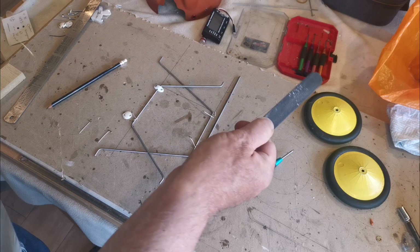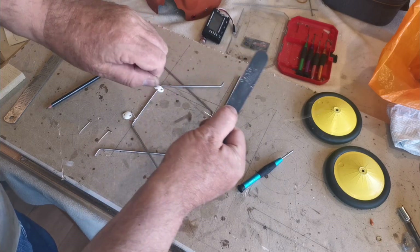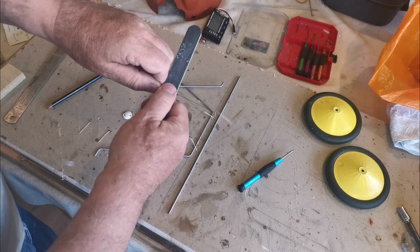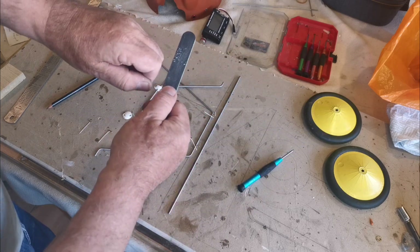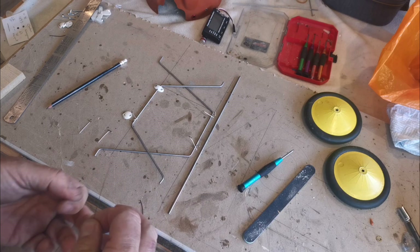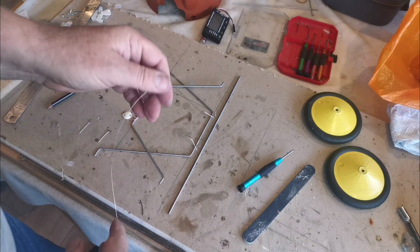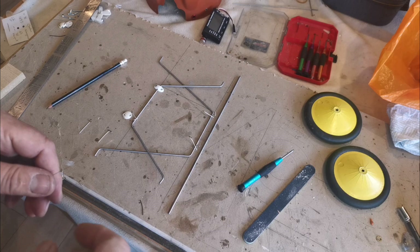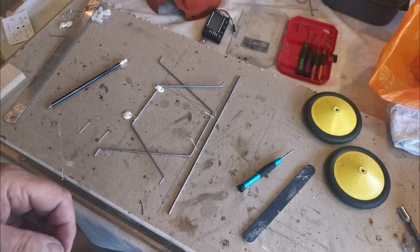I've actually just got this wire lying around, but you can just strip down some electrical cable and you'll find an adequate way to do the job. I'm now going to attempt to tie this up - it's a bit like plaiting spaghetti at first until you get a bit of a hold on it, so we might do that as a time lapse.